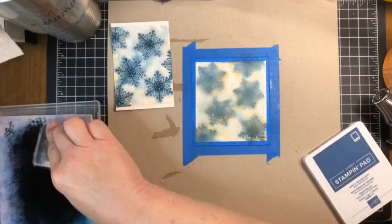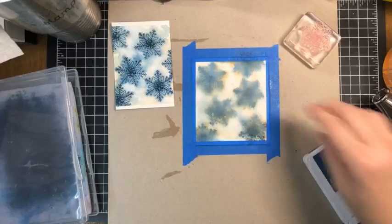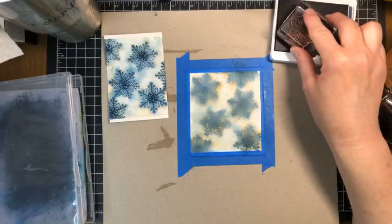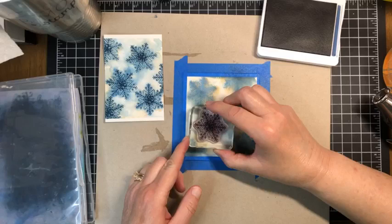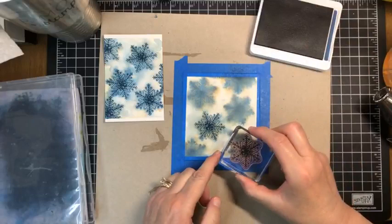Let's move the water spritzer out of the way — we don't need that anymore. Make sure your paper is dry, then open up your darkest color. In this case we're using Misty Moonlight. Our stamp is clean. This time we won't need to do our little rhyme — we just need to ink and stamp, ink and stamp. We are inked up. This time, take a little more time to line up your image right over top of all those previous layers of color.